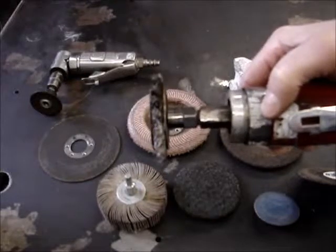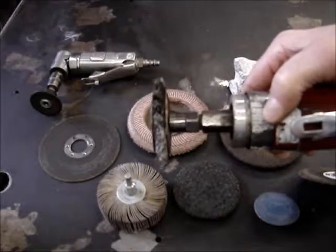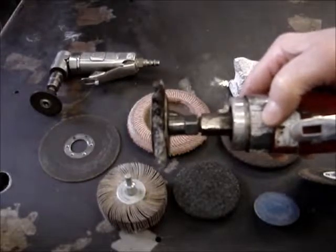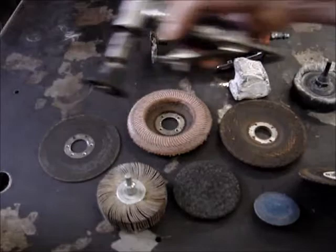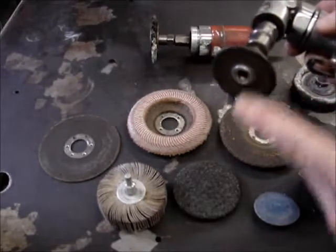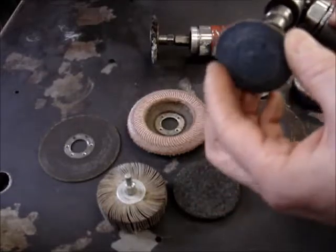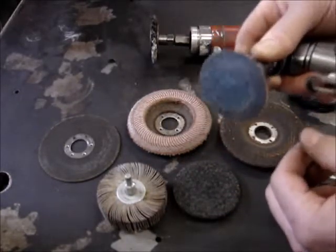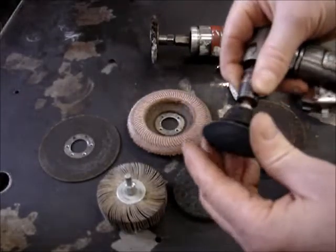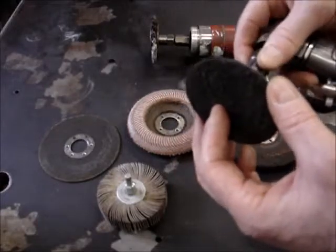Depending on what you're using it on, a wire wheel would make fewer scratches in stainless steel but would really scratch up aluminum. Then we have the angle type grinder, which comes with a different style arbor. You can use it with different grit sanding paper — that works really well. It screws on, it's a great piece of equipment for getting in tight spots, and it comes in different diameters and sizes.